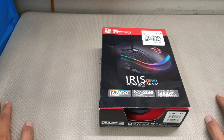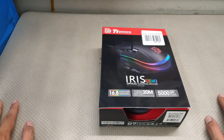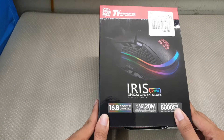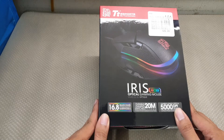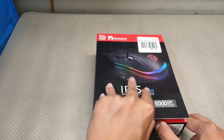What up, my awesome viewers! It is Riojian here, and let's take a look at the TT Esports Iris RGB optical gaming mouse. That was a lot of words. 5,000 DPI.